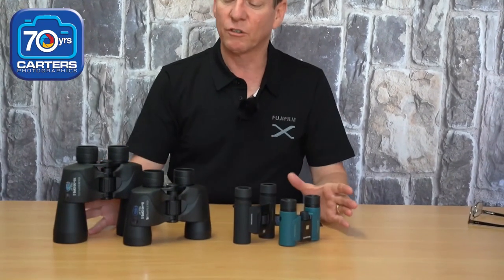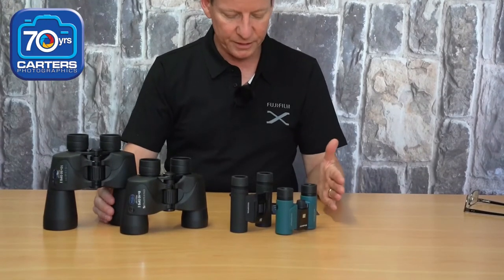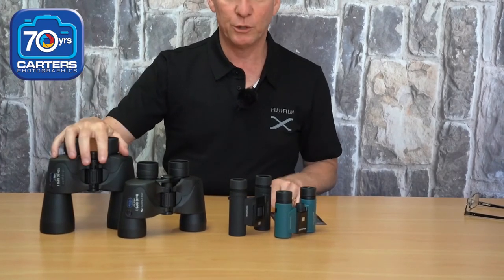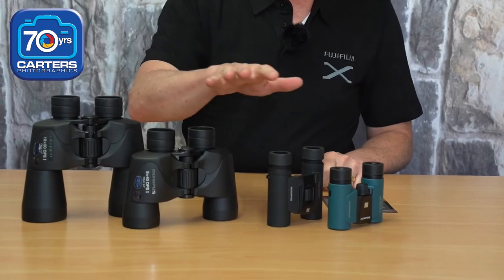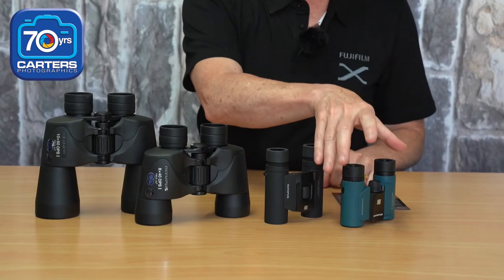Looking at the range we've got here, this is what I'd consider a mainstream range of binoculars — we obviously have far more expensive options. But we're looking at $169 on special for the 10x25s, $149 for the 8x40s, $195 for the 10x50s, and $119 for the little 8x21s.